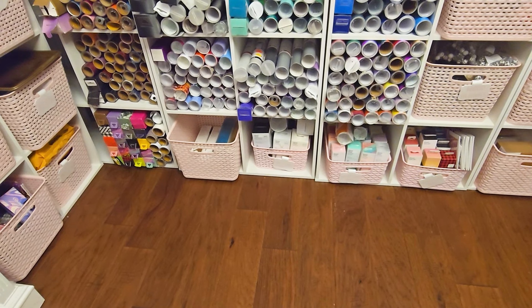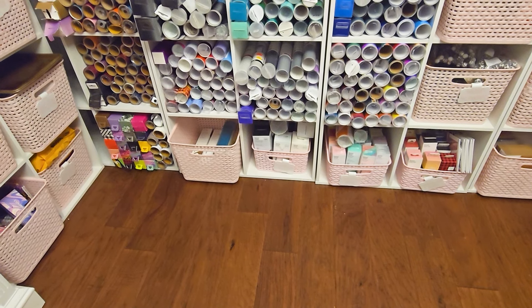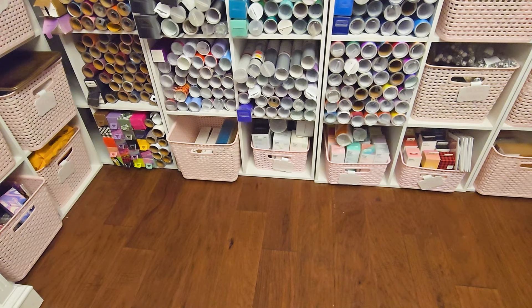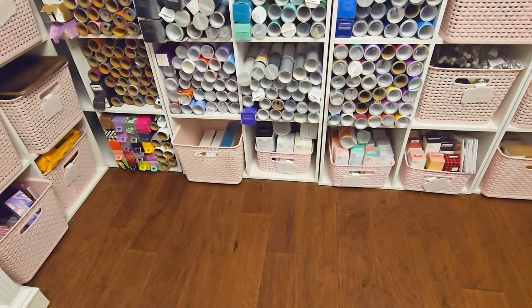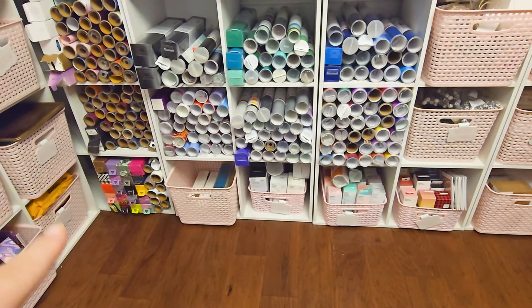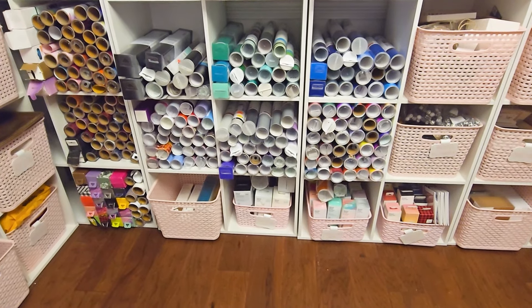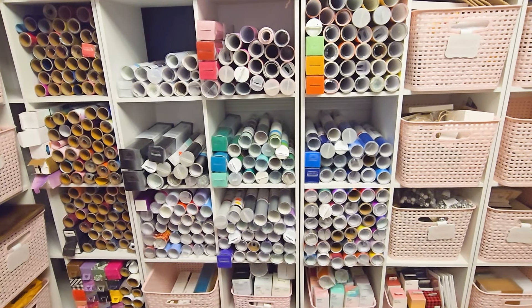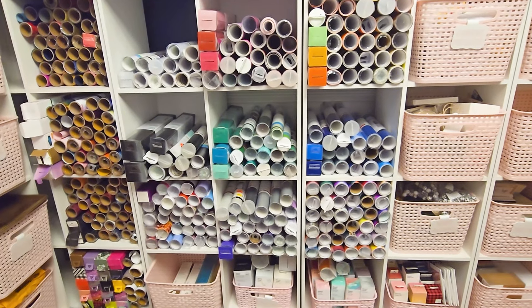We're going to be getting into that here in the upcoming month or so. I'm going to be making some shirts — I'm going to do the prints, then cut, and then iron it onto a shirt. So I'm really excited about doing that. That's one of the main reasons why I got that Cricut Joy Extra. And then all of these bins, they are all from Hobby Lobby, but I haven't seen their pink yet — and granted it's only January, so they might be coming in soon.